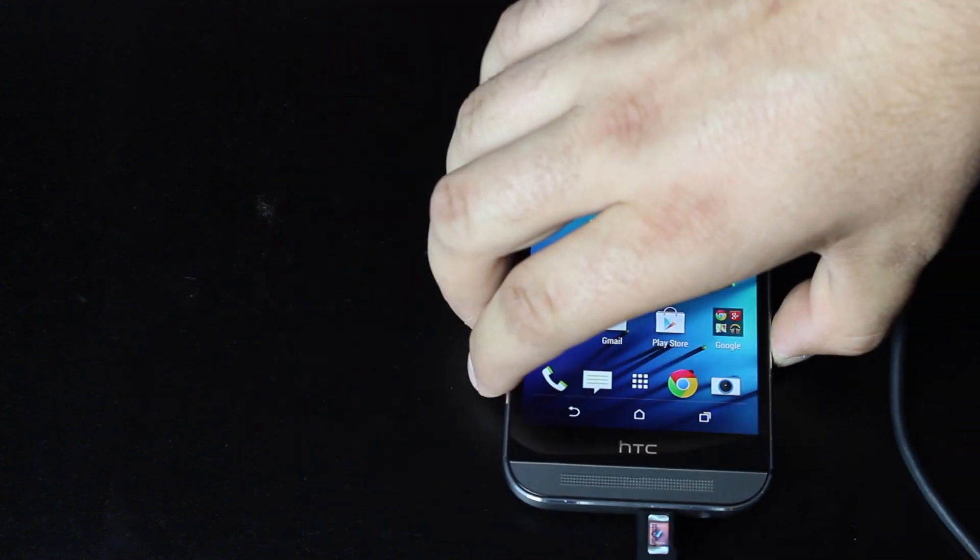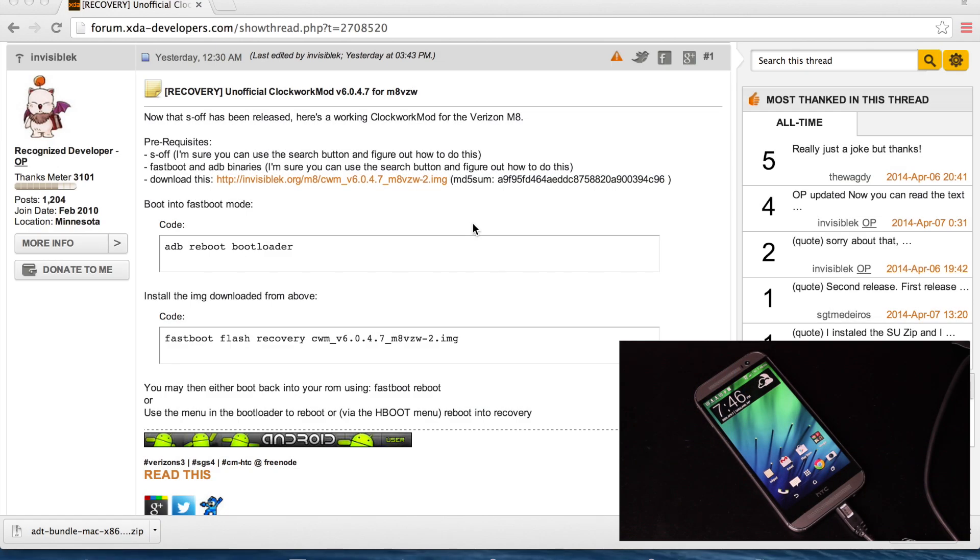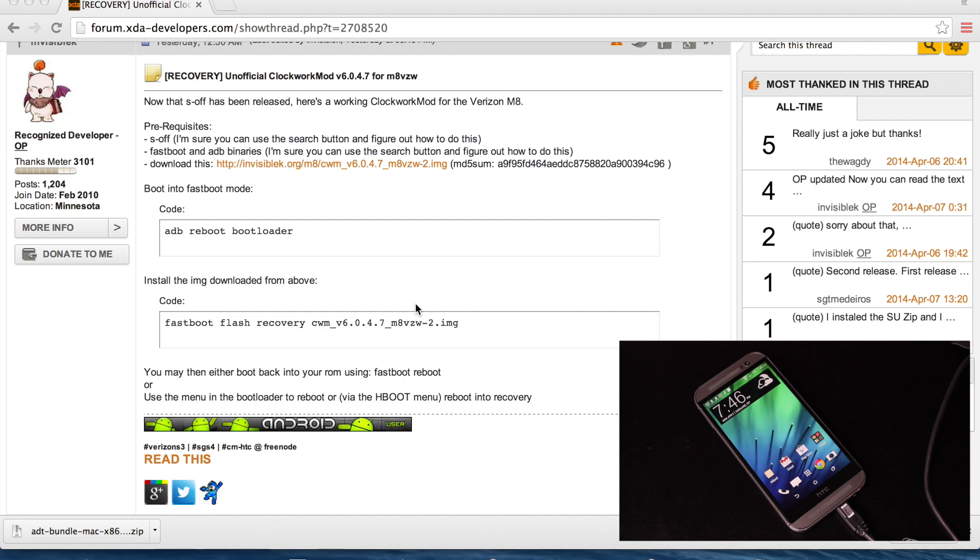You do have to have ADB set up. You can either download the entire SDK or you can download the ADB and Fastboot files. In the link in the description, it'll bring you to this page. This is the Unofficial Clockwork Mod Recovery by Invisiblec. You can download that here. It also gives you the commands that need to be typed into Terminal to install the recovery on your device.